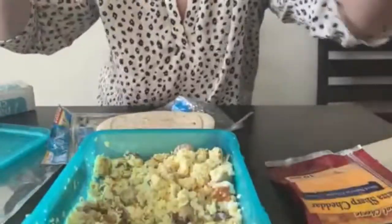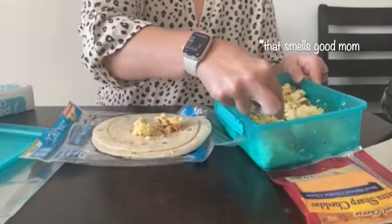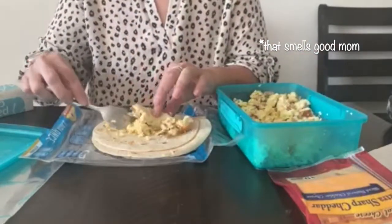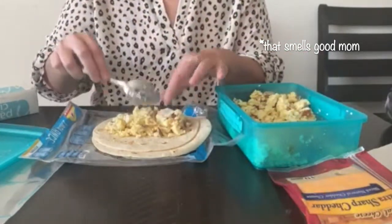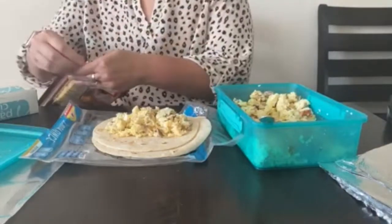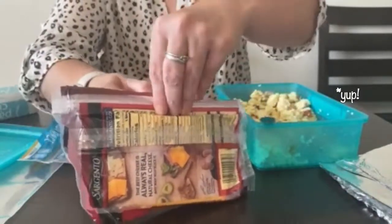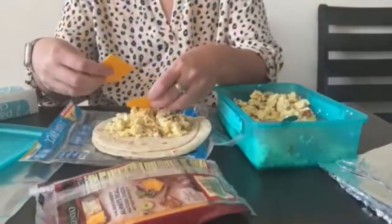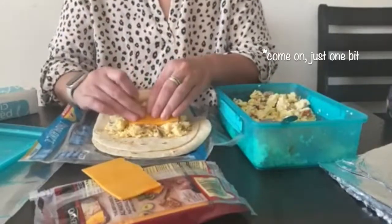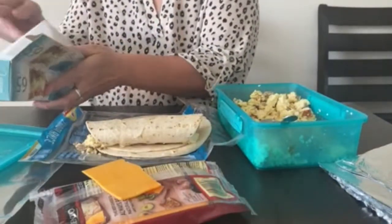I hope you all had a great day. What we're going to do is just take some of this eggs and break it up. I only have four wraps so I'm probably going to put a little too much egg in. My dog wants some leftovers — she's a beggar like that. This cheese isn't the normal cheese that I buy but I got it really cheap on Ibotta.